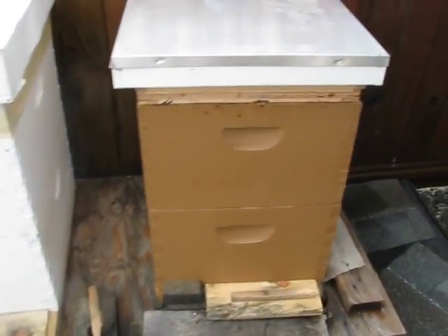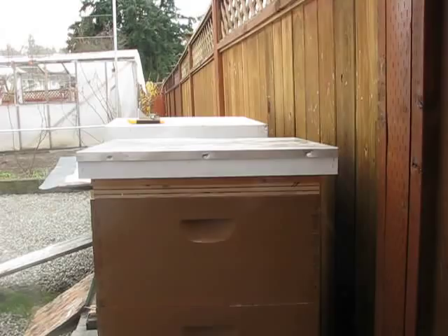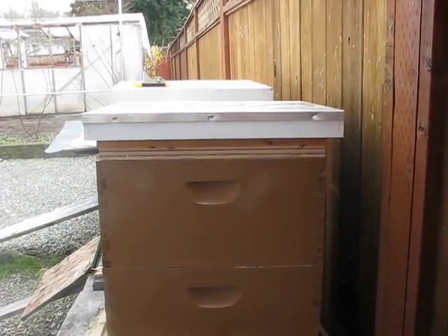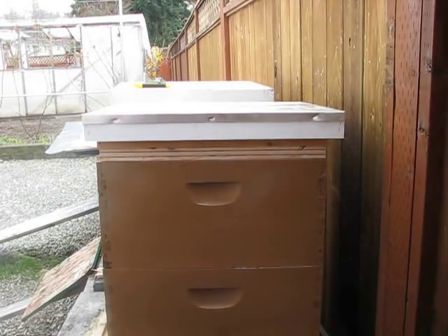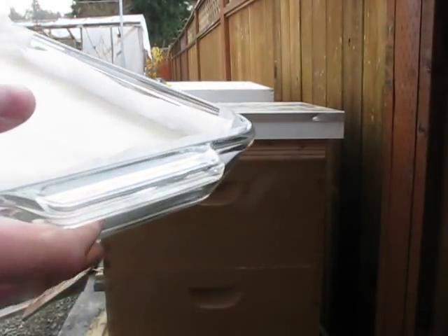This video is about how to prepare your hive for winter and give them candy so they can eat during winter, which gives them a better chance of survival. The candy is basically 10 pounds of sugar mixed in with two cups of water. Let it dry for about a week and then you can put it in the hive.